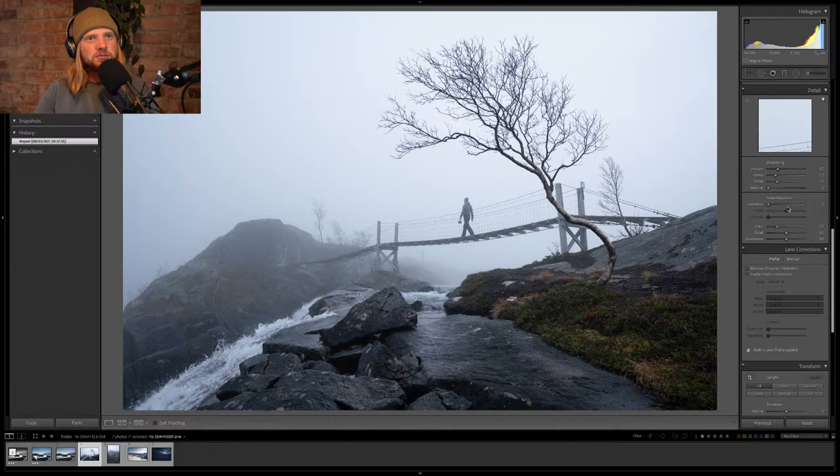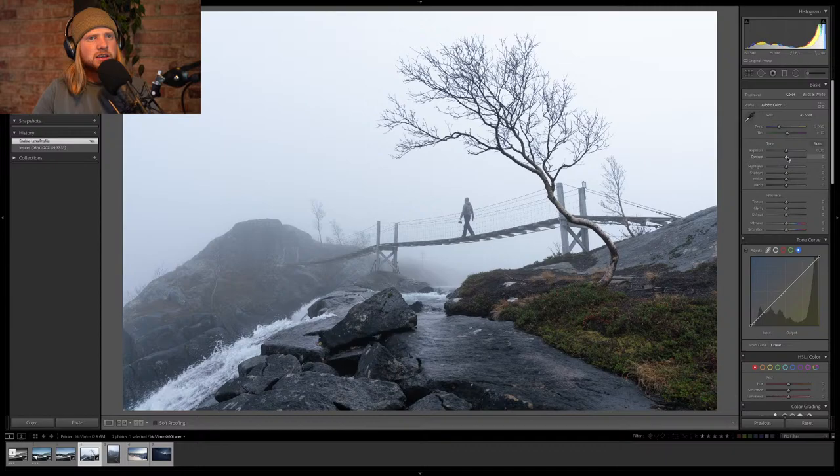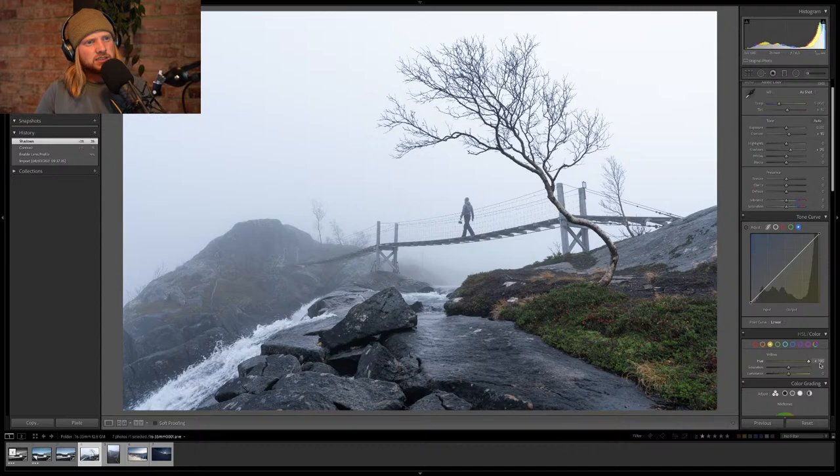Let's start by getting rid of some vignetting — we shot at f/6.3 so there's probably some. Not too much, that's nice. I like that it's cold so I'm not going to mess with the temperature. Let's get some shadows back. I think this green is a little bit distracting — green sometimes registers as yellow. Let's desaturate it and make the greens more blue. I'm cool with that.